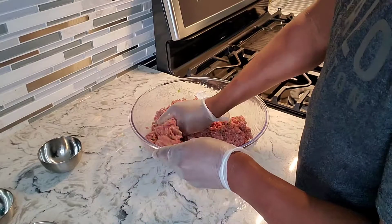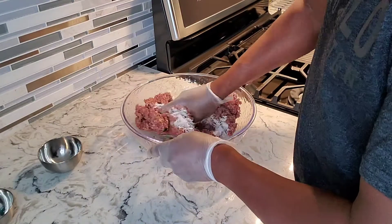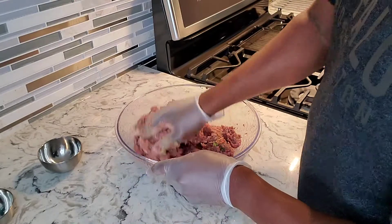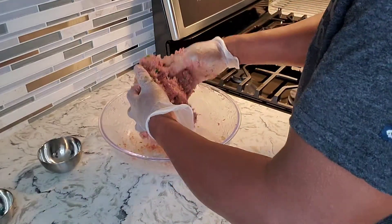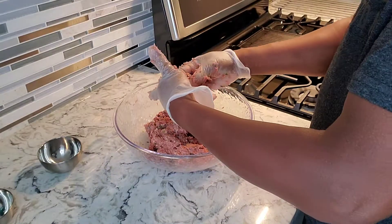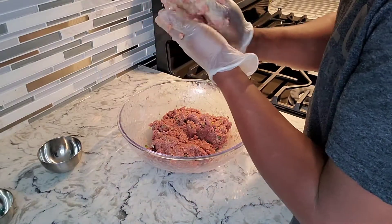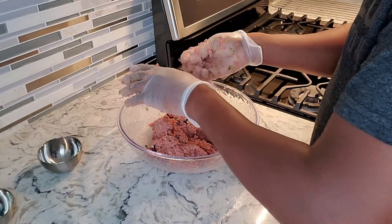I don't want to over-mix the meat, so I'll add the flour to that. That looks good — you don't want to overwork the meat. I'm just gonna go ahead and roll these up. I'm gonna make small ones — let me show you guys the size I'm going to be working with for my sweet and sour meatballs. Really small ones — I'm gonna roll these up.